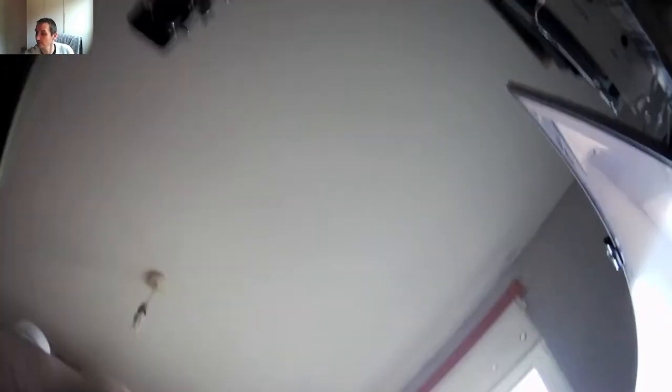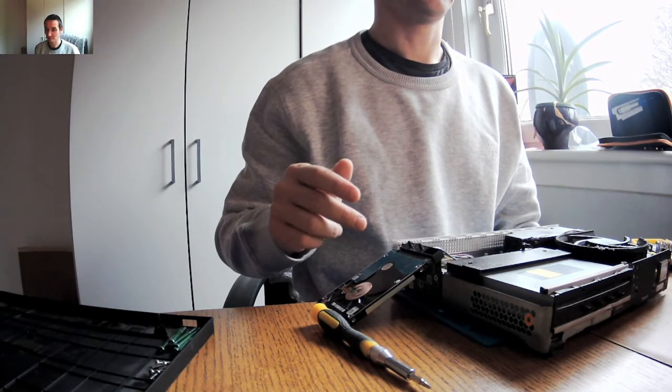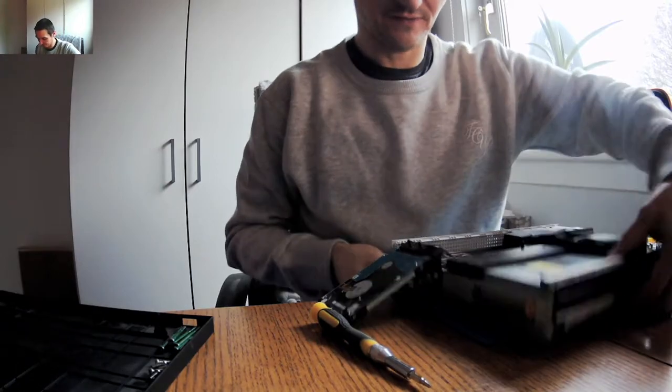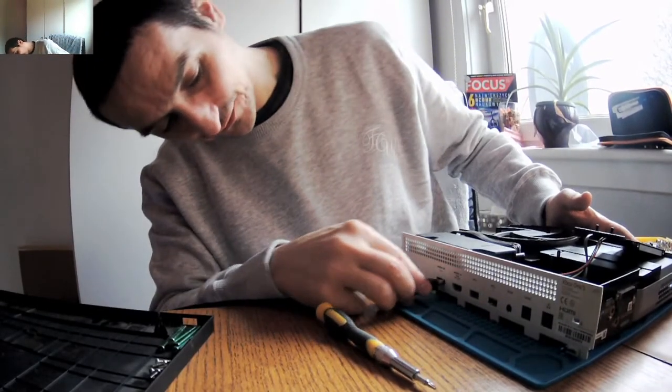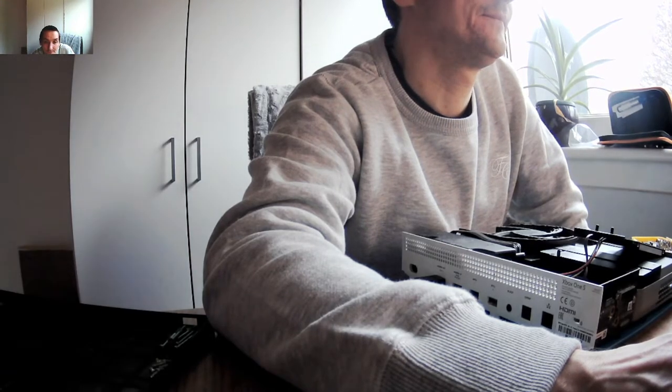I'll just go with the flow and switch it on with my other hard drive from the same model — Xbox One S. Let's plug that in. I didn't even check, so this will be the first time I'm switching it on. I'll connect the power and connect HDMI in and HDMI out. Now will I get any picture if I power it on?